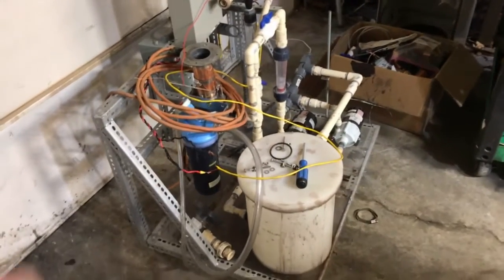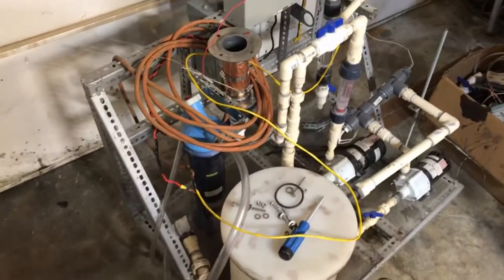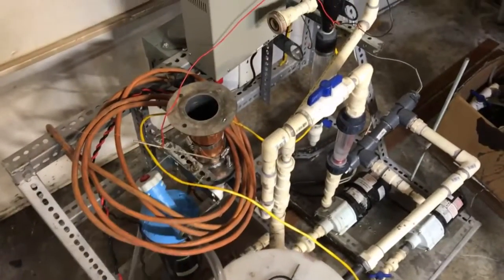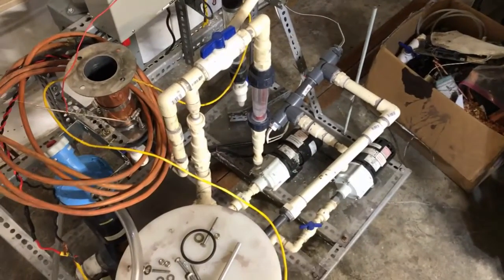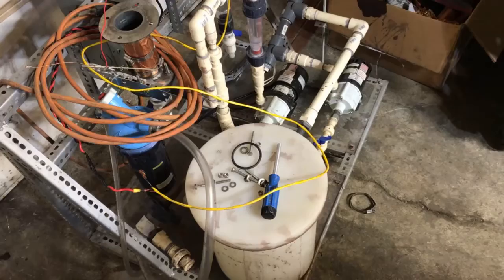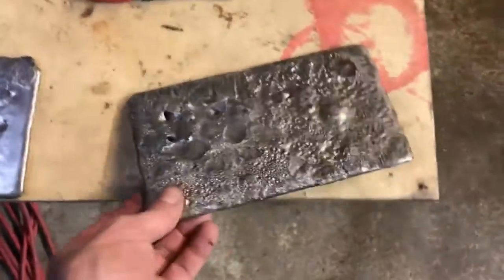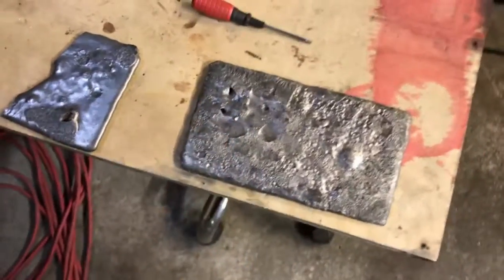We're going to take that anode we made and recommission this machine here. We've got to reconfigure it a little bit — we're going to disable the electrical winding circuit simply by keeping the pump turned off. We will eventually turn the electrical winding unit on later in the process, but for now we're just going to concentrate on turning this anode into anode mud. We're not even really interested in the copper — we just want to get the gold out.